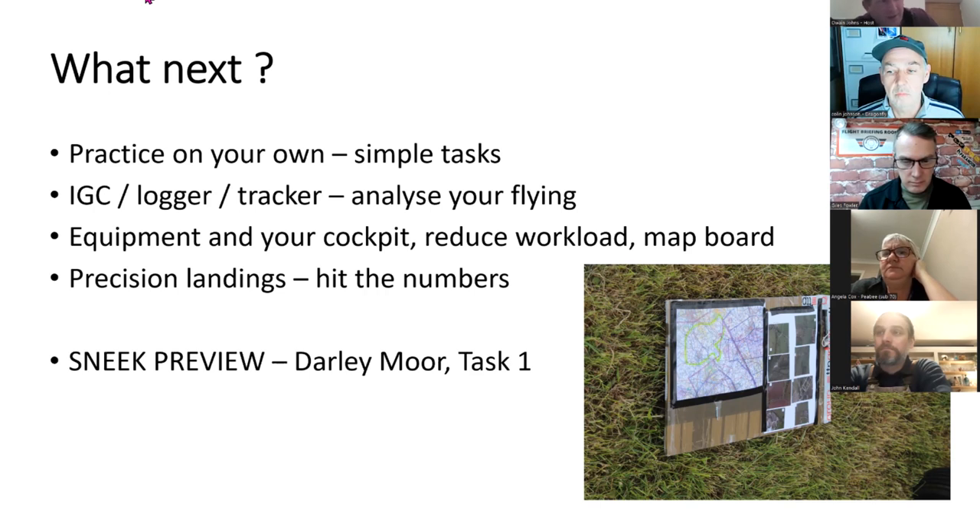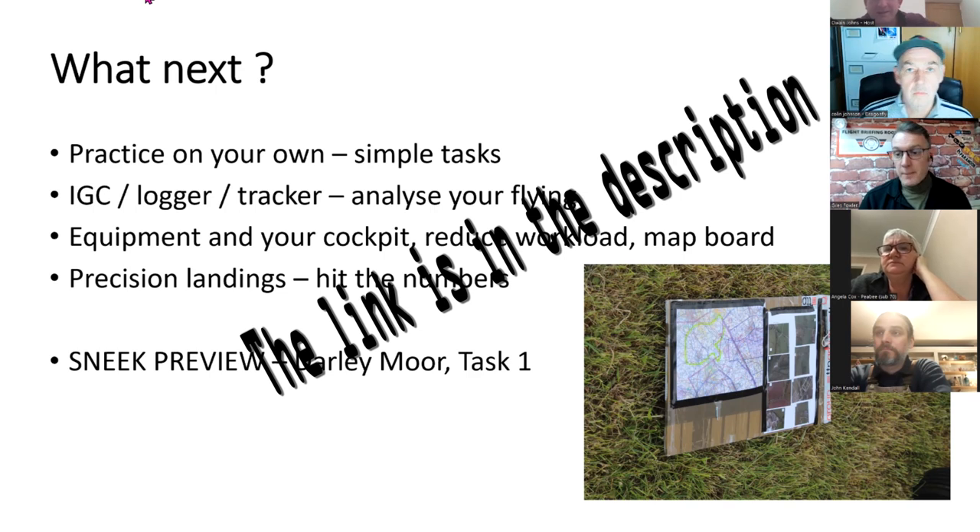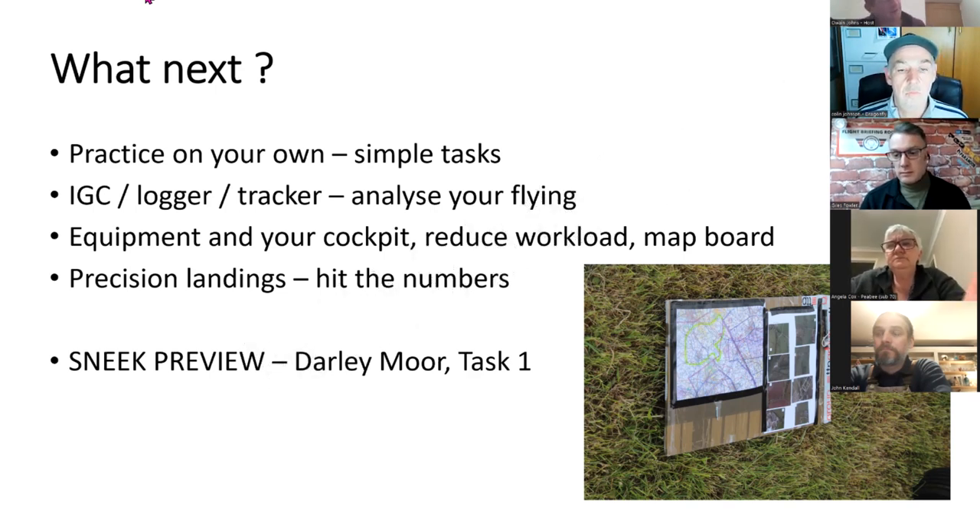Giles has done an interview with Colin on his YouTube channel and some honest reflections. It's a slightly different type of flying to what you're used to. The rotating map board — there's a tutorial available, and you can get the corex material from Amazon or a for-sale sign. The rotating map board reduces workload and enables you to fly track-up all the time. If you get a chance, have a play with it, fly with it, set yourself a simple task on a quarter-mile map, switch off SkyDemon or tuck it in your pocket, and go have a little play.